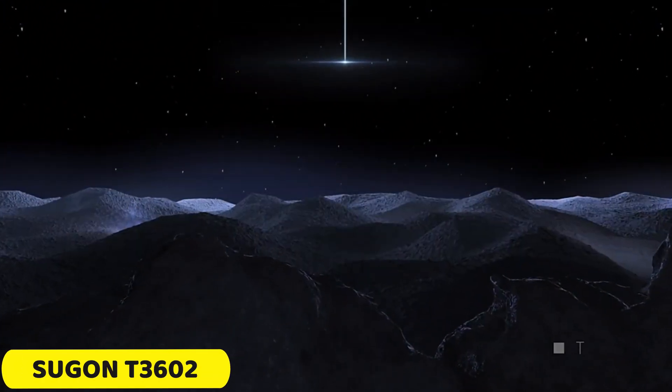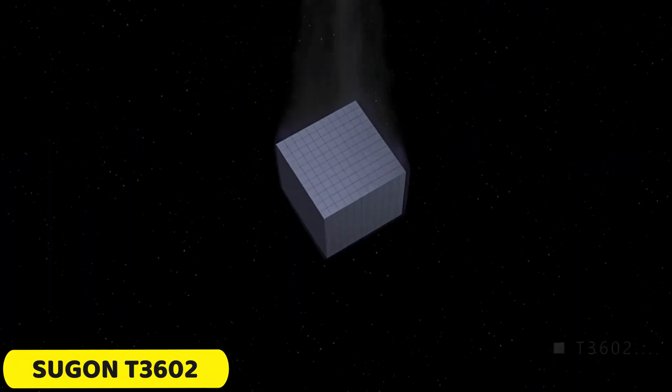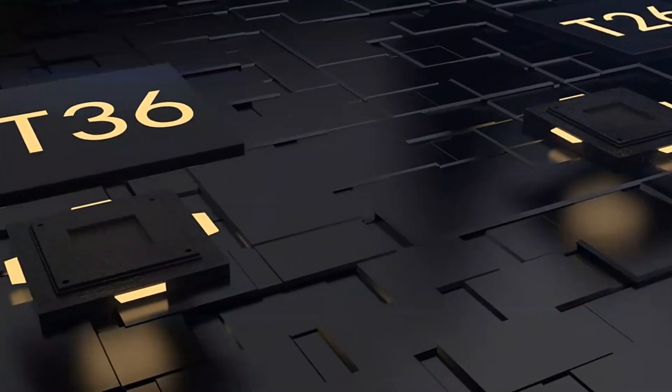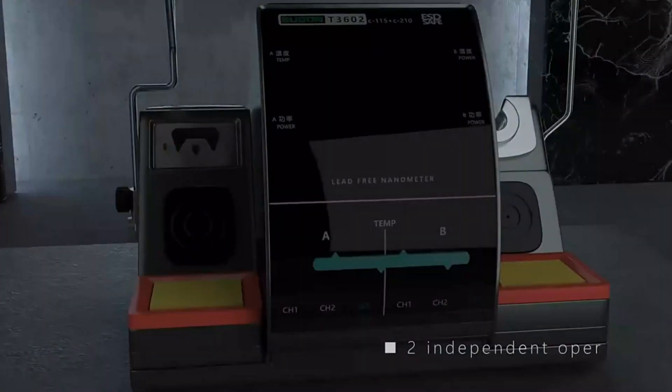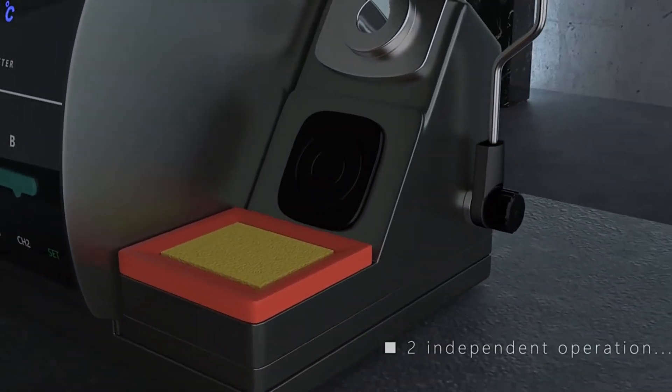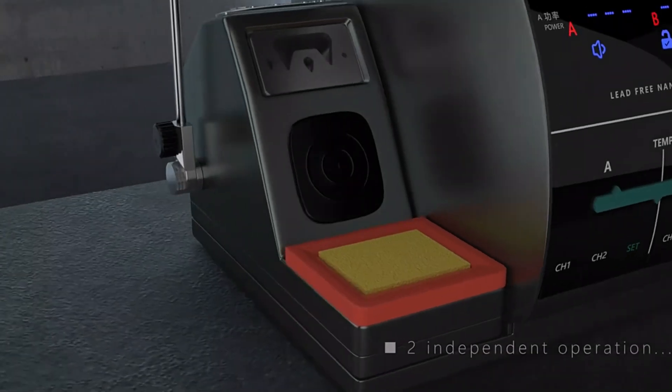Number 4: Sugen T3602 Soldering Station. The Sugen T3602 is a versatile tool with high-powered performance, versatile voltage compatibility, precise temperature control, exceptional stability, and reliable grounding. It has a powerful 240W power consumption, allowing for rapid heating and sustained performance in soldering projects.